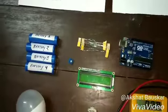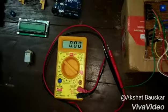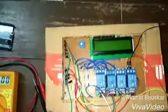current, state of charge, state of health, temperature and pressure. Through this project, we are monitoring the voltage of batteries and performing balancing according to the voltage of the battery.